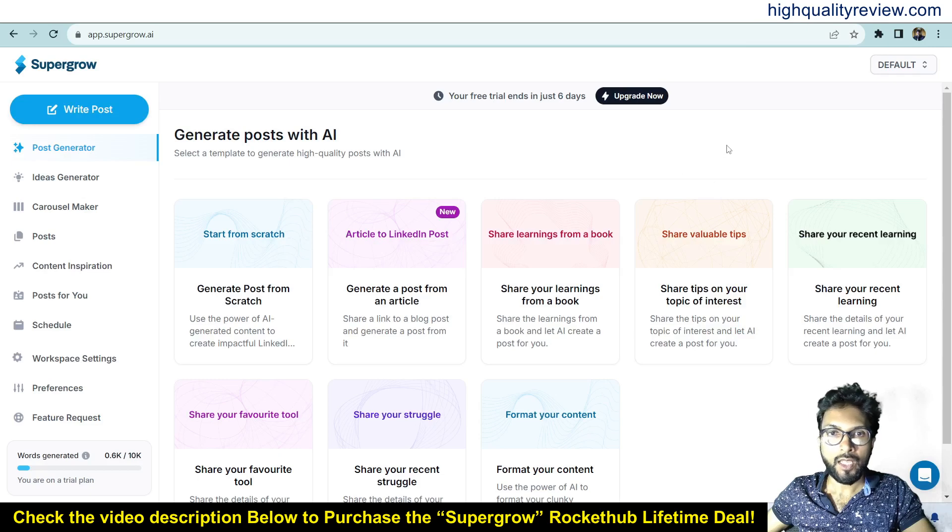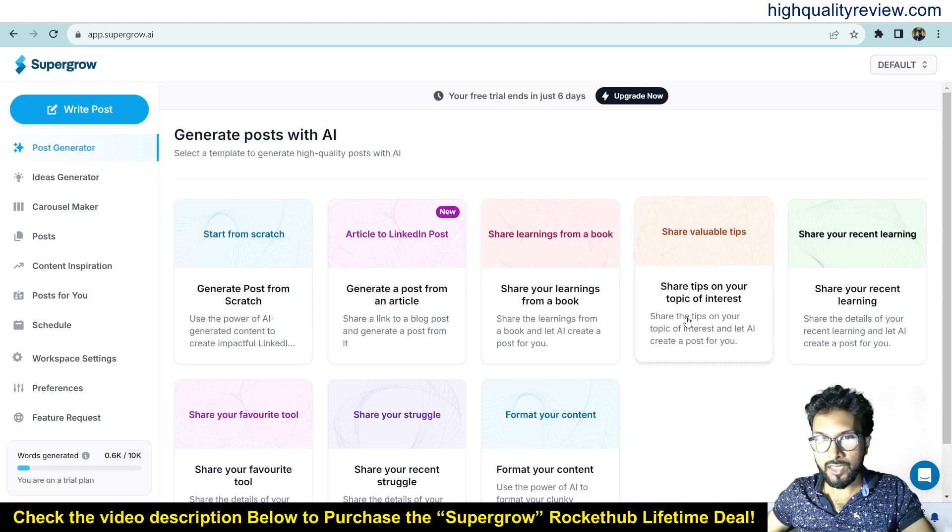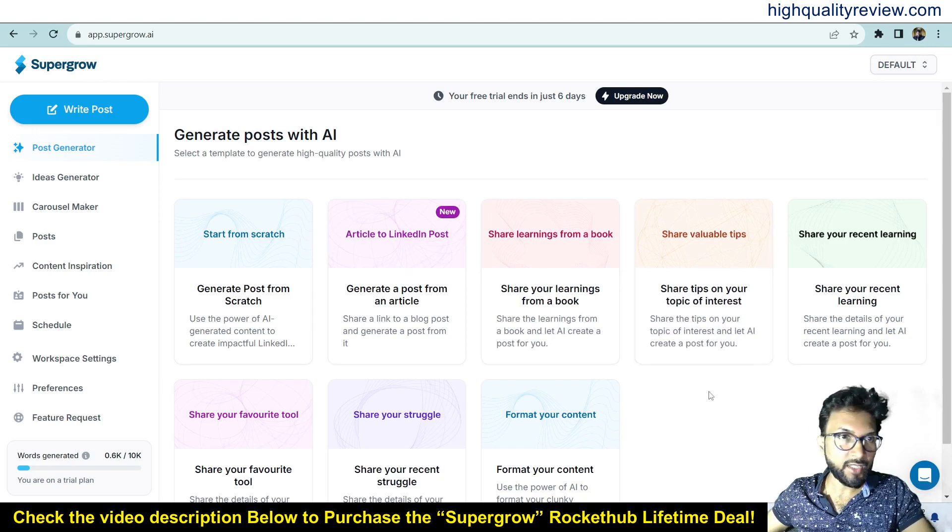Back on the dashboard, I'll provide a small demo. Inside the dashboard you get a lot of templates — generate post from scratch, generate post from article, share your learning from a book, share tips on your topic of interest — and you also get the idea generator, carousel maker, post content inspiration, and post for you.